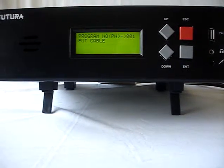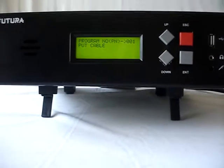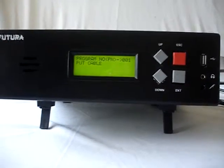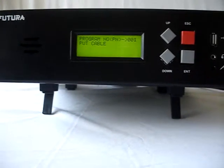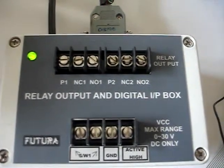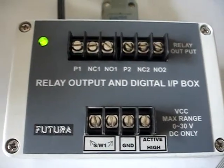This is a demonstration of Poka-Yoke mode with a fail bin sensor. It is configured through general settings. We are now in test mode and it is already showing 'put cable.' The tester is connected to this relay box, and the VCC and ground part has to be connected to the fail bin sensor.